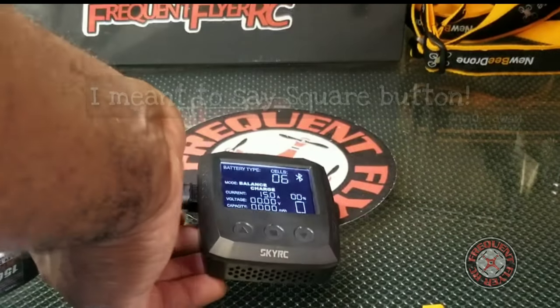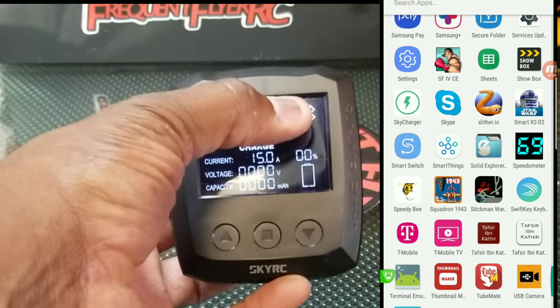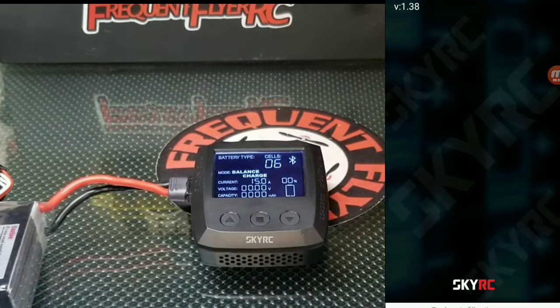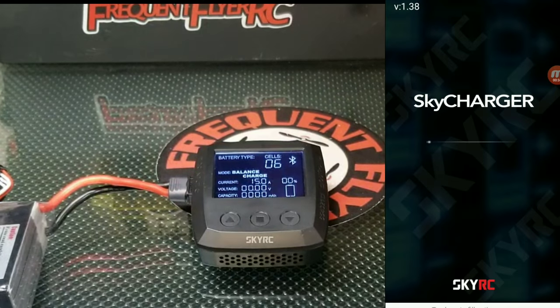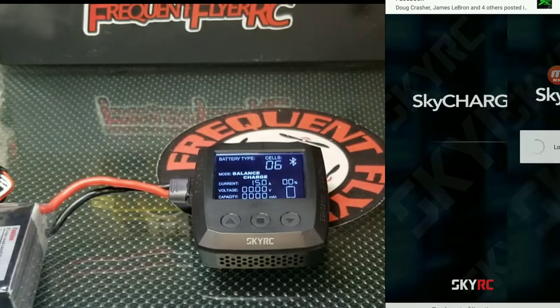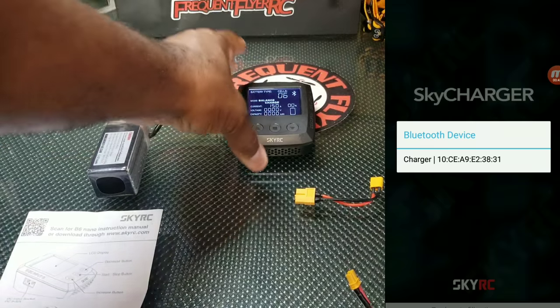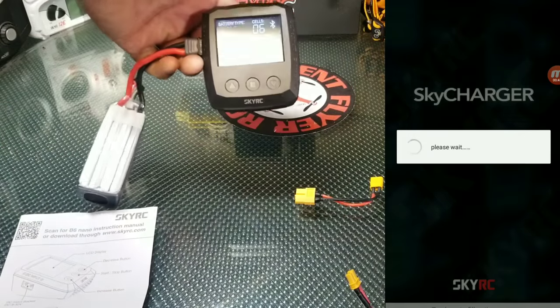I forgot to show you guys — it has a Bluetooth option, so while you're out on the field you can be charging a battery and monitor it on your phone. You can control all the options on your phone through an app I think is called Sky Charge.